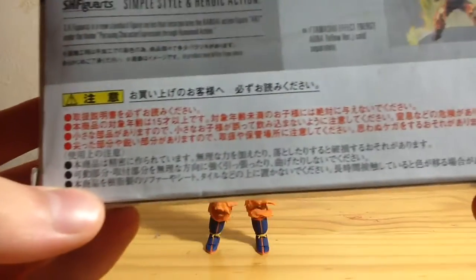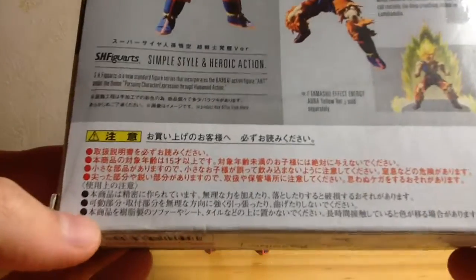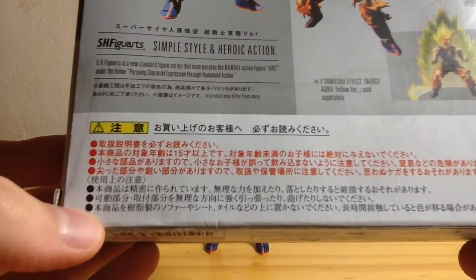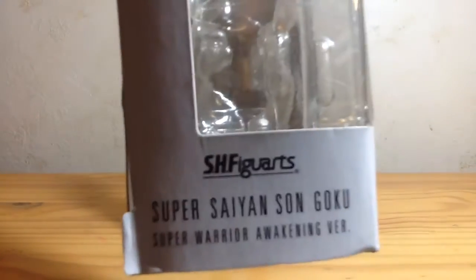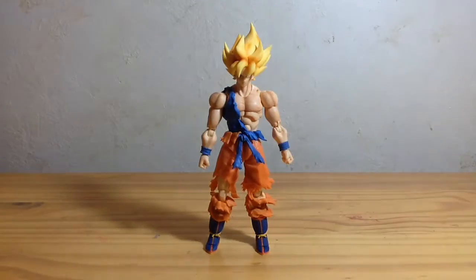Anyway, more stuff in Japanese in red and black, and I still can't read it because I don't speak — or read — the language. Over here you've got Super Saiyan Son Goku Super Warrior Awakens version, and S.H. Figuarts Super Saiyan Son Goku Super Warrior Awakens version, and that's it. I actually need the back of that — I have the accessories in it.